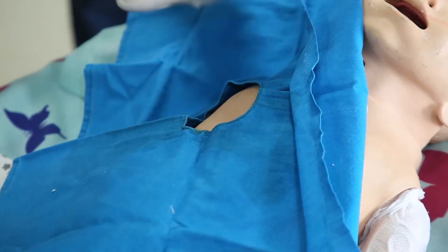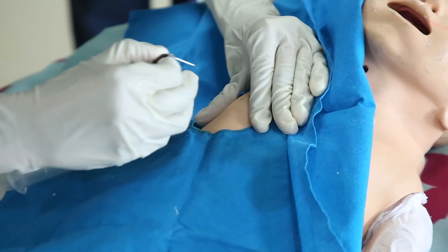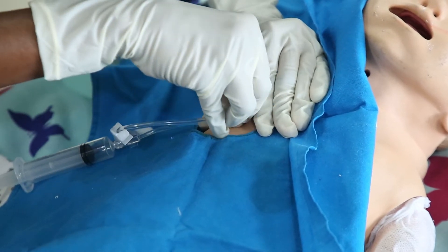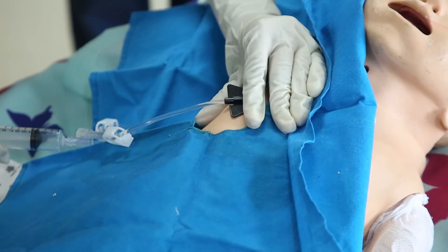She will then palpate the port and insert the chemo port needle, holding the wings perpendicularly into the center of the port's septum. Change the site with each access. Do not use the same hole for each access as it would lead to skin breakdown and infections.